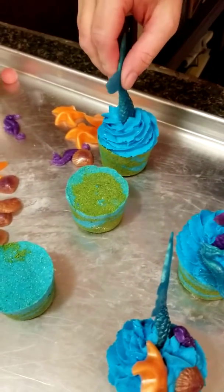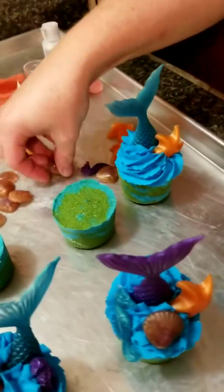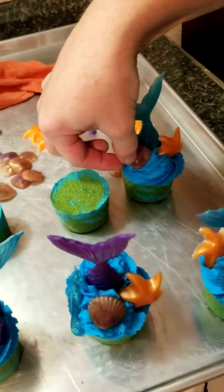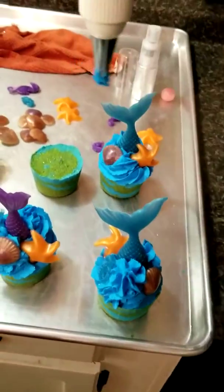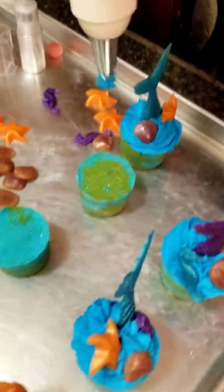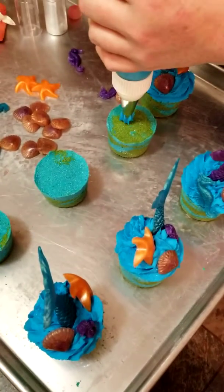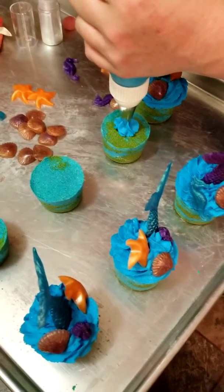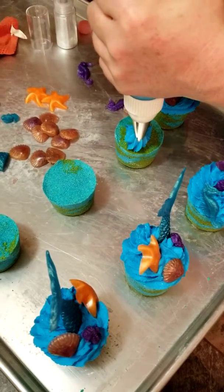Then you hold your frosting under the running water and kind of crumble it with your fingers. You will get a big old bubble bath — she had real big bubbles. I will do a video on us testing one of these out.